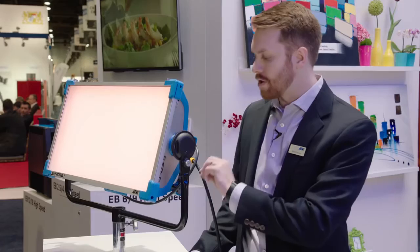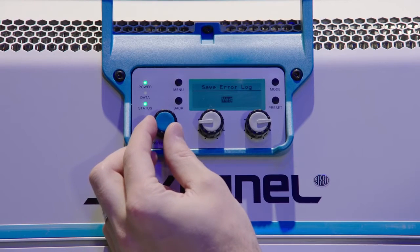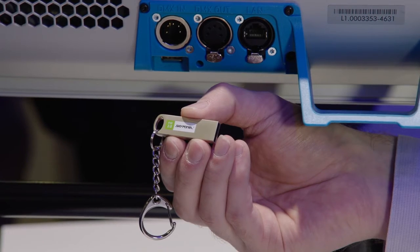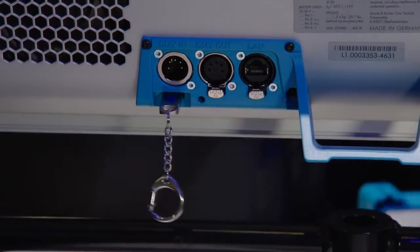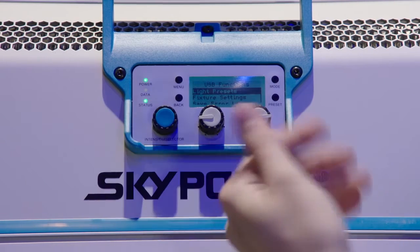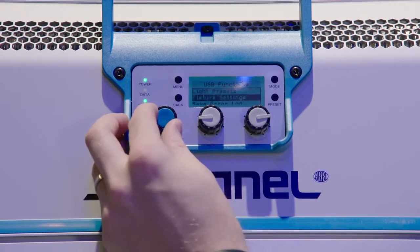Three of the features we have relate to the USB-A port on the fixture. We have the ability to save error logs and service logs to a USB stick, so instead of connecting it to a computer you could just save those error logs to a USB stick and send it to an Aerie service person to figure out what the problem is. We also have the ability to save presets to the USB stick so you can share your presets with other fixtures or with a co-worker — we have the ability to save ten presets, and those ten presets can then be saved to a USB stick.